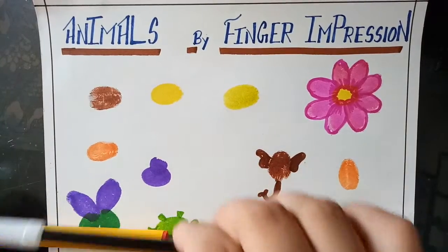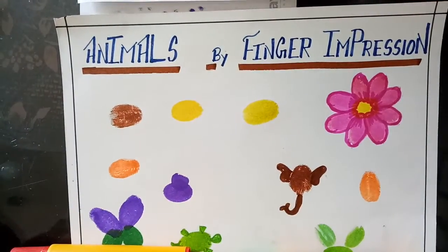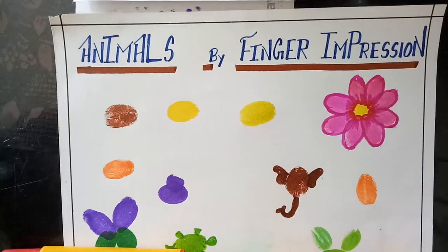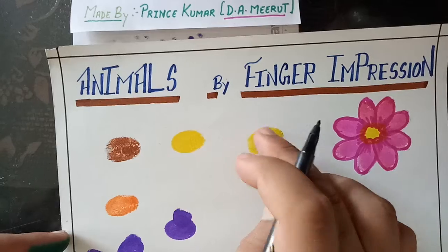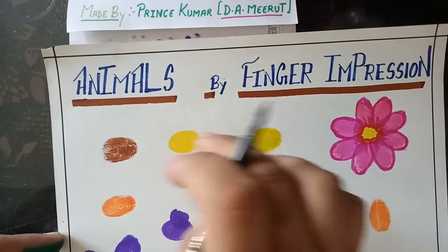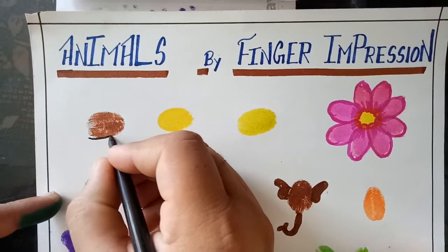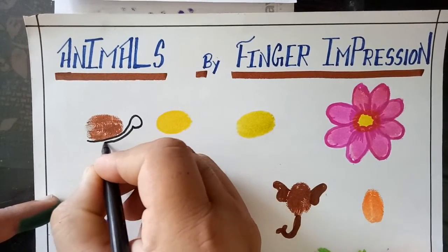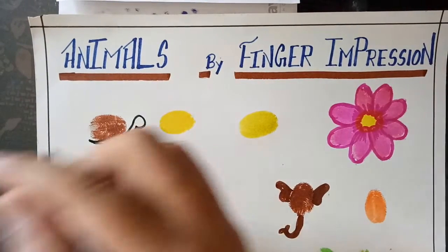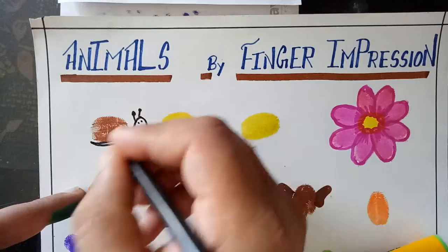Now take the black sketch. I already impressed some fingers here like this — it is red now. So I am making this type of animal. Which animal is this? This is a snail.